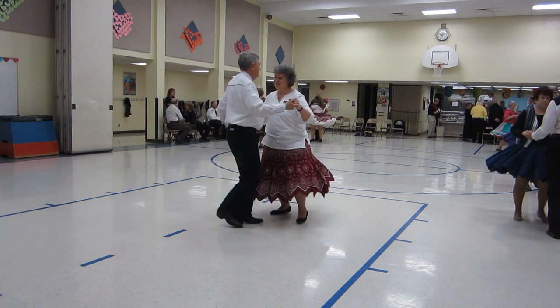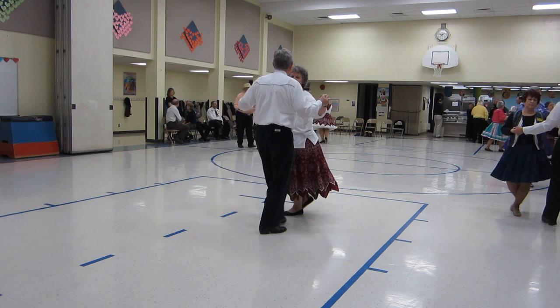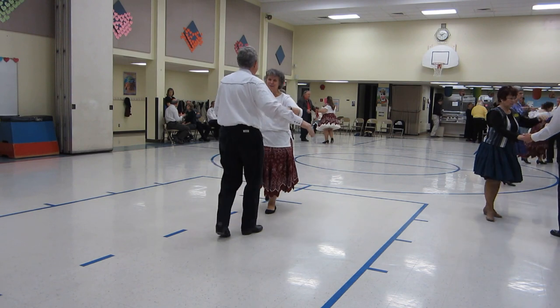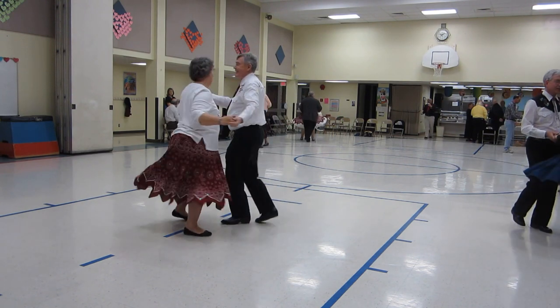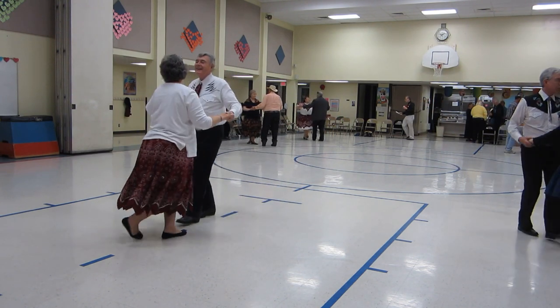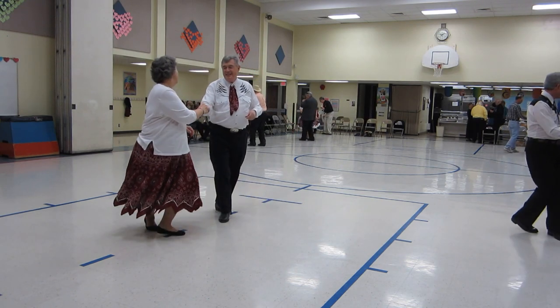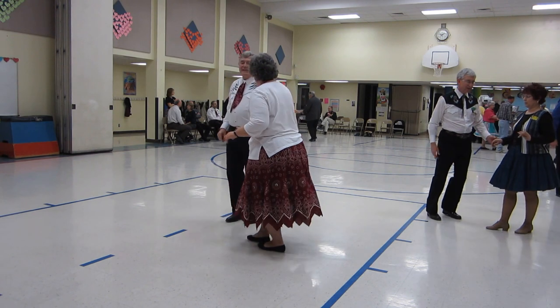Shoulder to shoulder twice. Open break. Whip. Shoulder to shoulder twice. To a handshake, open hip twist, band.